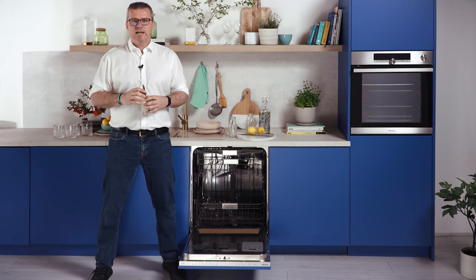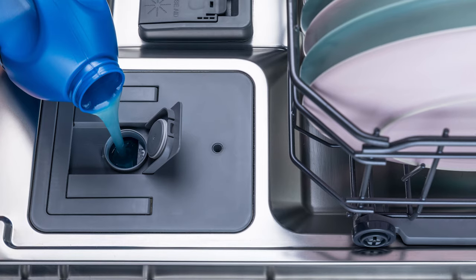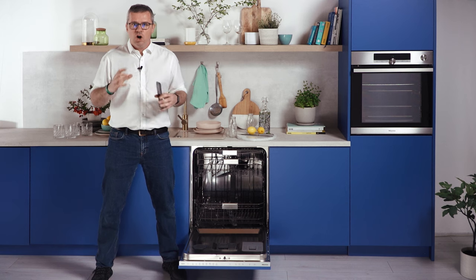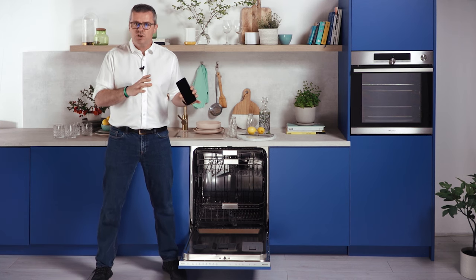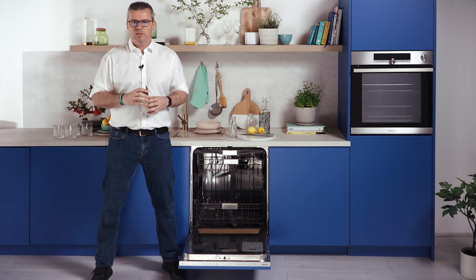What we love the most about this Hisense dishwasher is the smart dosing system, meaning you pour half a liter of detergent into the dispenser, which should be enough for about 20 wash cycles. It automatically dispenses the correct amount of detergent based on whatever cycle you choose, so you don't have to worry about the dosage.